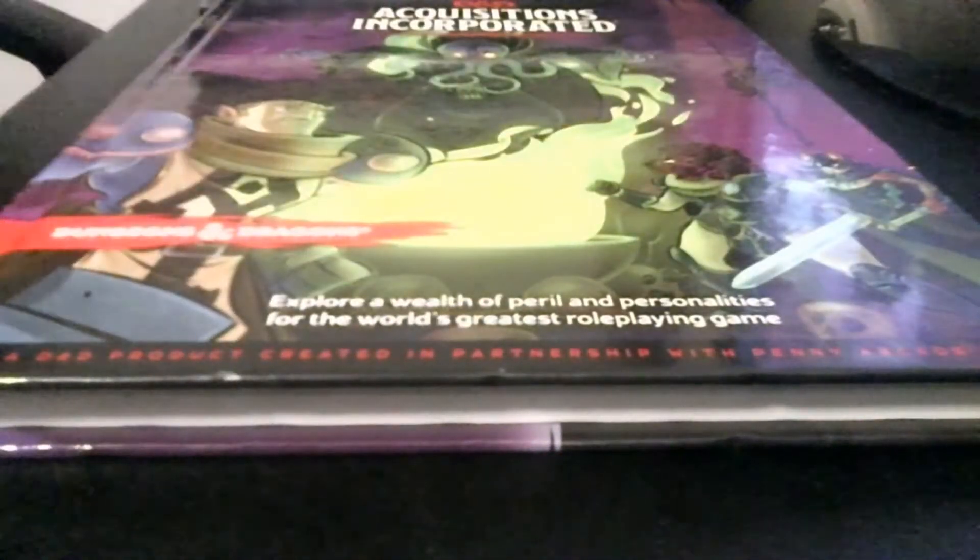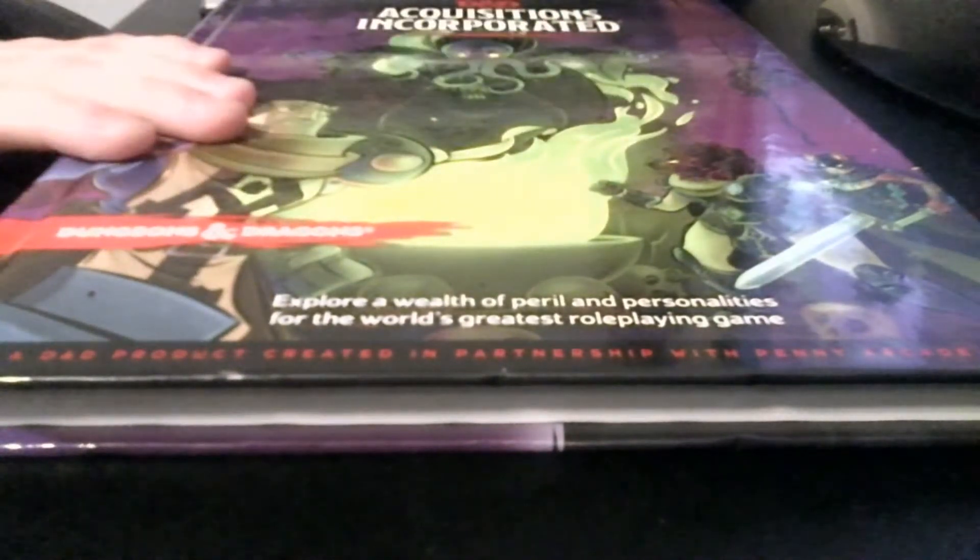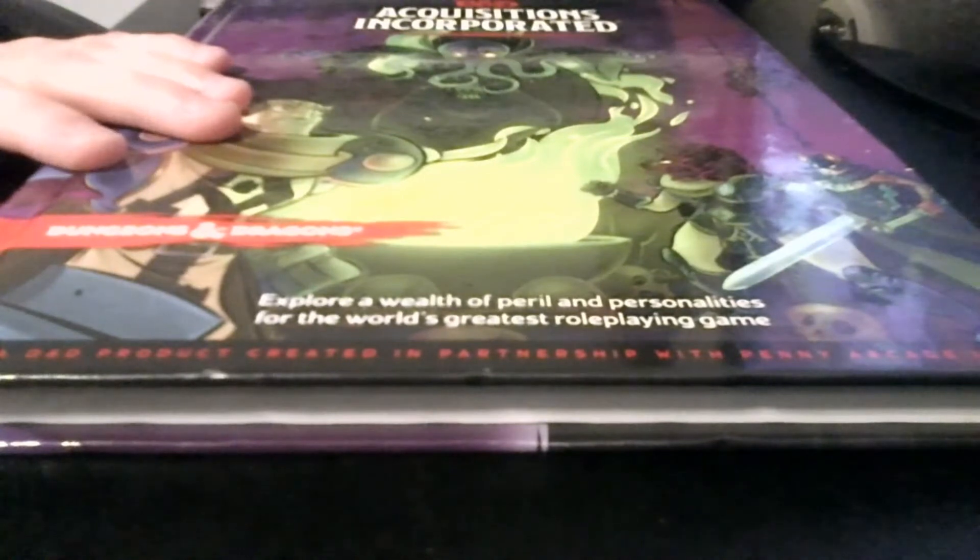Next book I have — and I pledge these are all in release order — is Acquisitions Incorporated. Acq Inc is a strange one, because it doesn't really fall in line with the normal D&D art style — even the art style is very different from the PHB. It's not a bad book, nice book. It's all about running a business within Dungeons & Dragons, from what I understand. I mainly used it because I played a Verdan, and I got it on sale — I wanted to play Verdan, I saw it on sale, so I grabbed it.